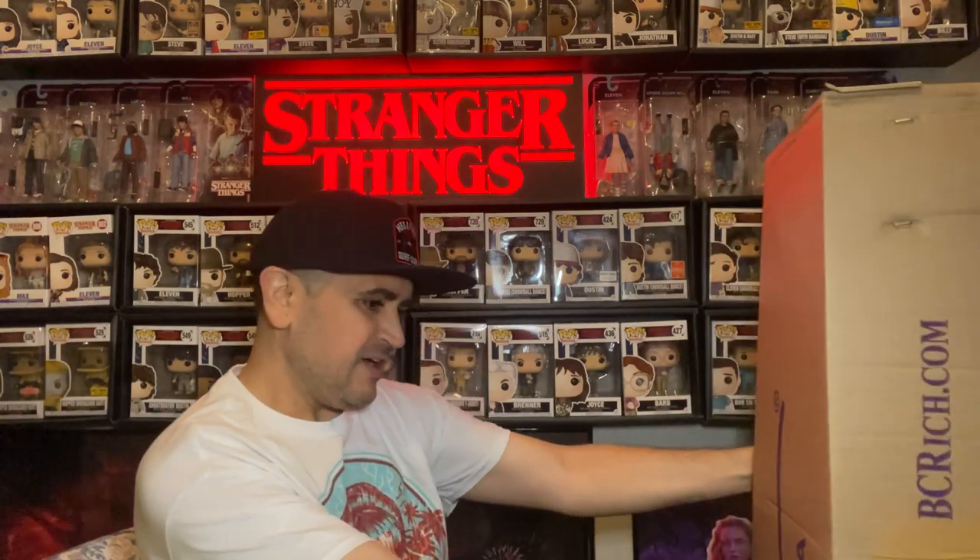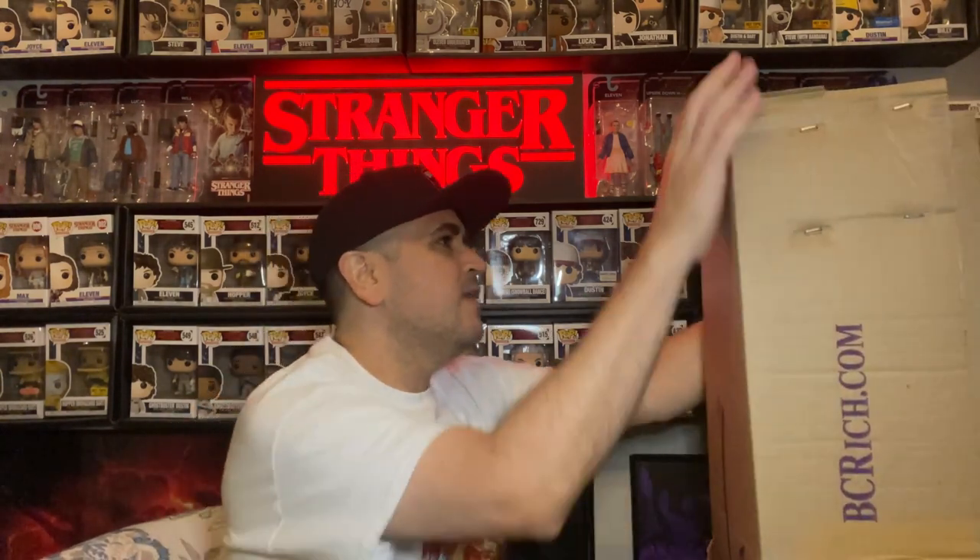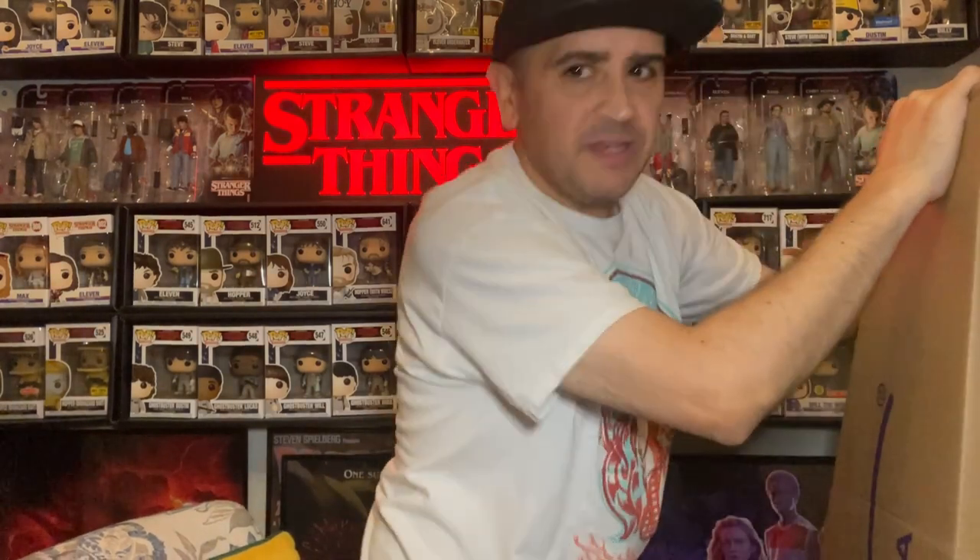Alrighty, got this box here — BC Rich Guitars USA. Pretty gnarly. Go ahead and open up this coffin case real quick.